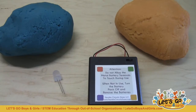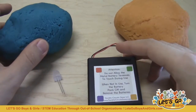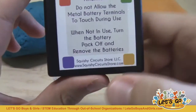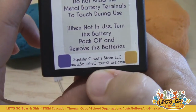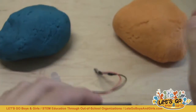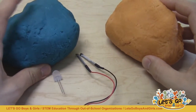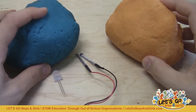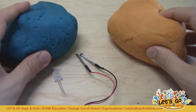This video assumes that you have already made your conductive and insulating Play-Doh following directions available from the Squishy Circuits store at www.squishycircuitsstore.com. Keep in mind, the use of food coloring is arbitrary, so I've selected bluish green for conductive and orange for insulating, but you can use whatever colors you want.